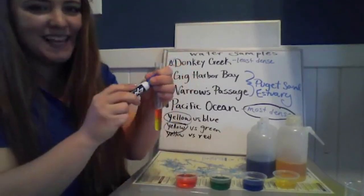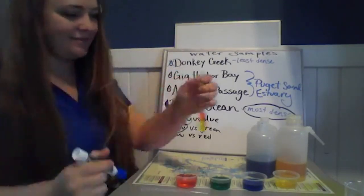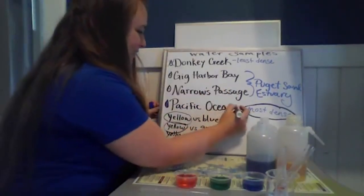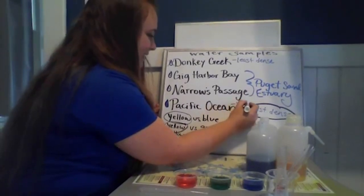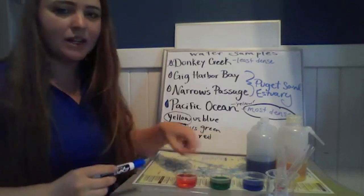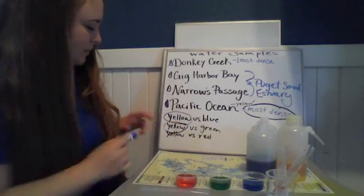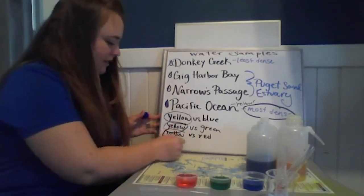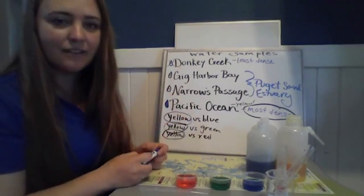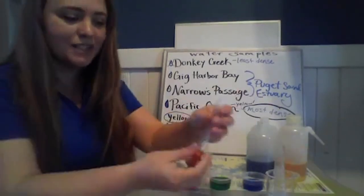If you said yellow is the Pacific Ocean, you are correct! We'll do some labeling — yellow is the Pacific Ocean. Awesome. Now we still have our blue, green, and red samples to figure out. At this point, because yellow has been the most dense in every case, we really don't know anything about the identities of blue, green, and red, so looks like we're going to have to do some more water stacking.